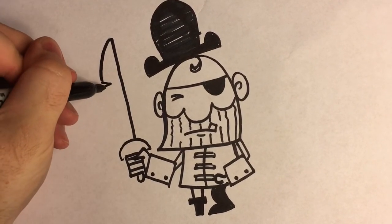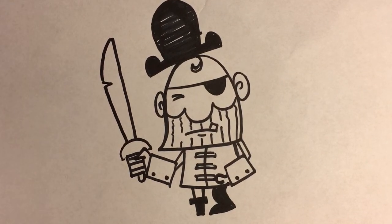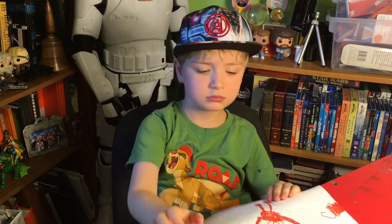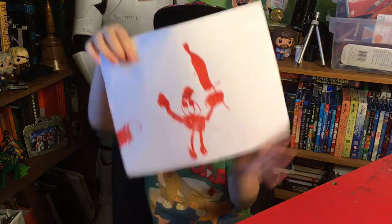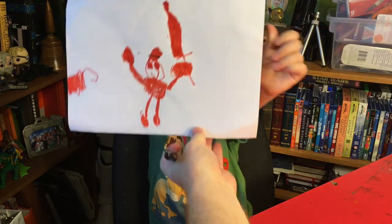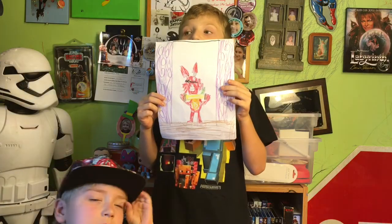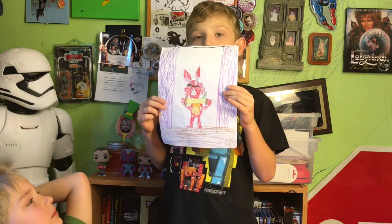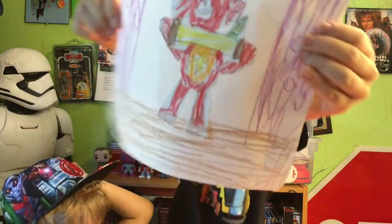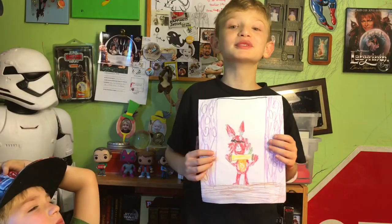I'm going to put a notch in there and then come all the way down like that for the sword. Arkley's going to show you his pirate now — it's Jake from the Neverland Pirates, and he's fighting Hook — Captain Hook. This is my pirate: Foxy from Five Nights at Freddy's. The new rock star. Did it scare you? Foxy. Yeah, it probably did.